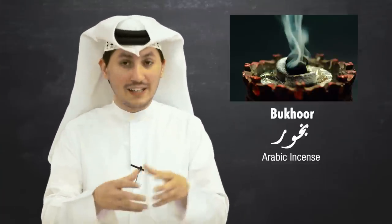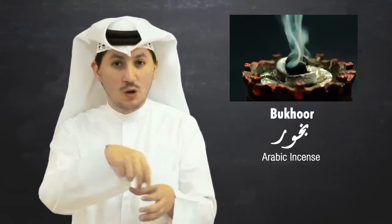The first one is Bukhoor. It's compressed incense and you put it on an incense burner, light it up with some coal on top and it'll start to smoke up. You can smoke up the room and you can smoke up your clothes too. Bukhoor.